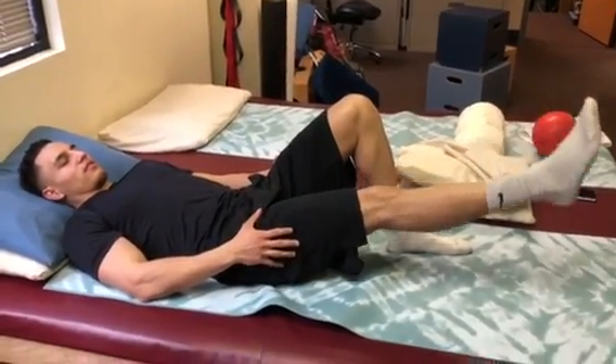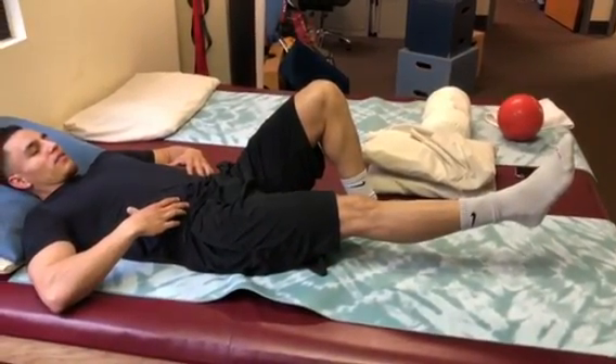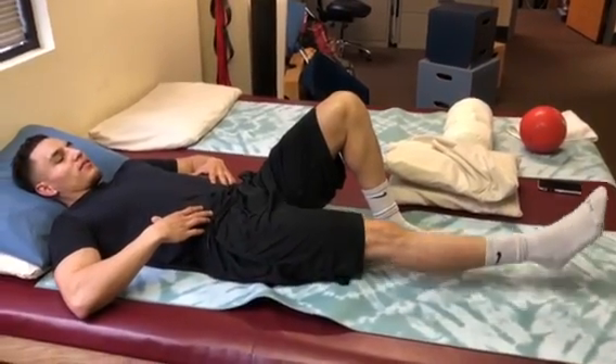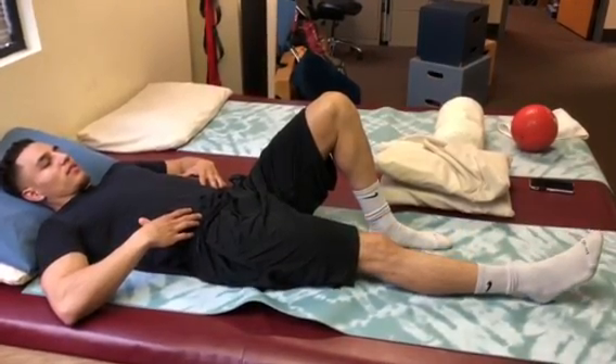To make this exercise more challenging and to engage the core further, decrease the range of motion of the leg and increase the hold time. Repeat the exercise ten times and hold for three to five seconds.